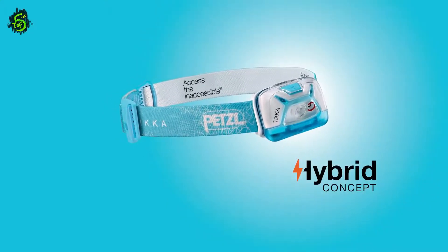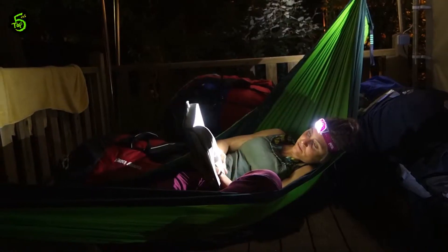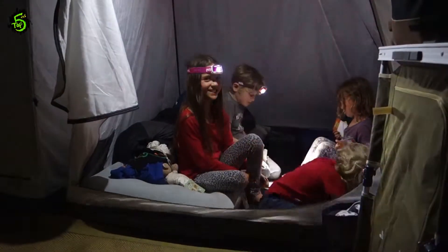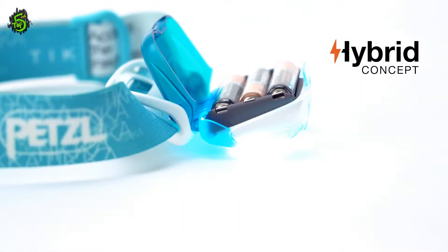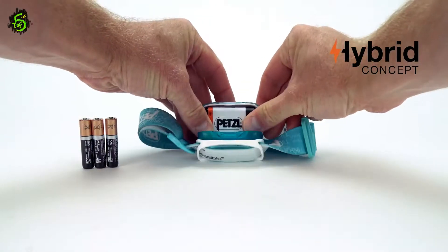Lightweight, compact, and easy to use, the Petzl Tica headlamp provides reliable lighting for camping, hiking, traveling, and home use for the entire family. The hybrid concept of the Tica allows you to choose the power source that best fits your activity. Delivered with three standard AAA batteries, the Tica is also compatible with the new Petzl Core rechargeable battery.